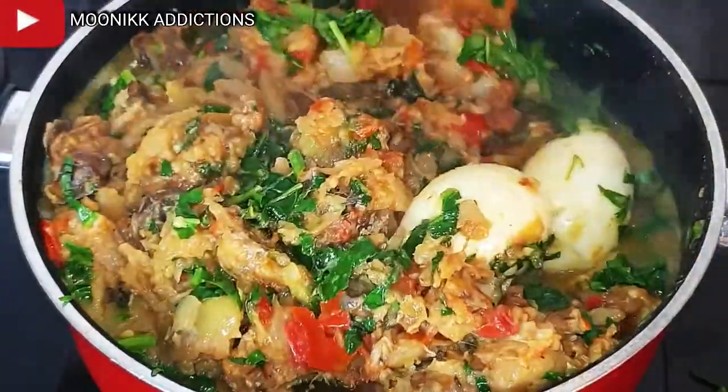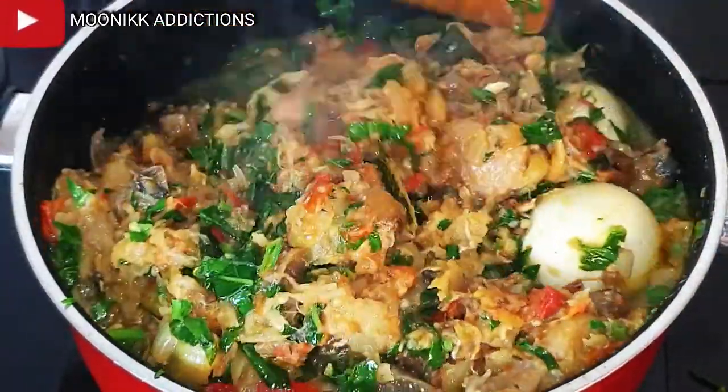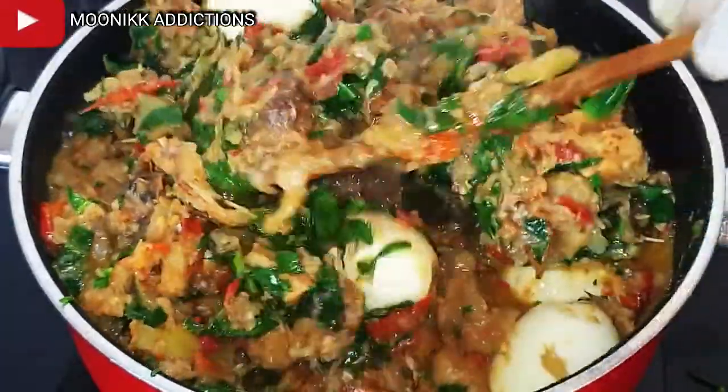Hi guys, welcome to Money Kitchen Addiction. It's your girl, the Holy Money Kwiddie, double KK.